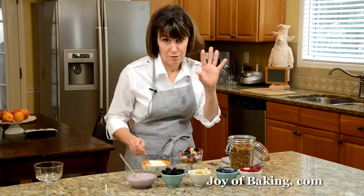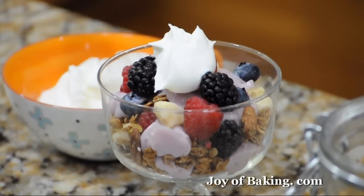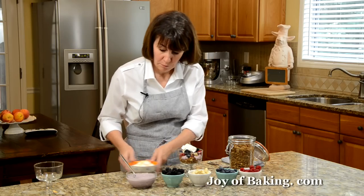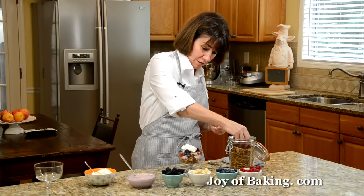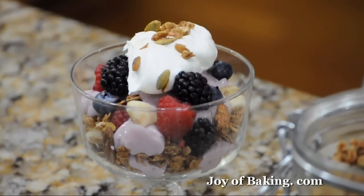So if you were doing this — maybe not in the morning for breakfast, but if you're doing it as part of a brunch or lunch — put a little cream on top, and there you go. Granola trifle.